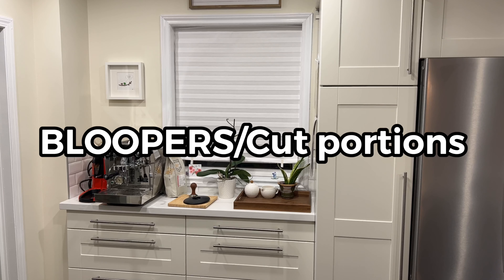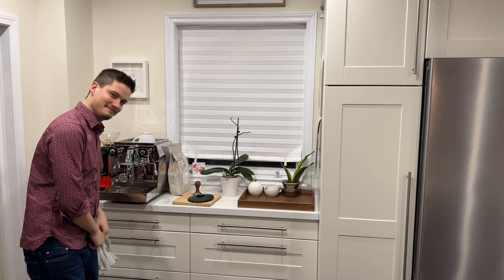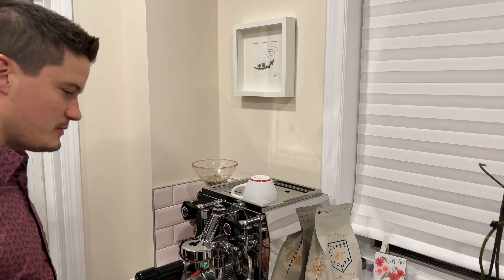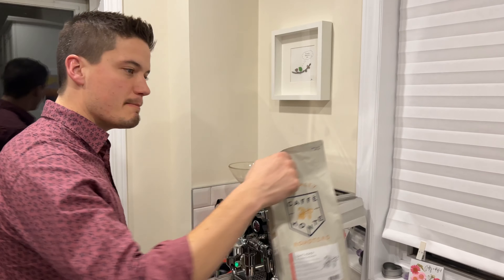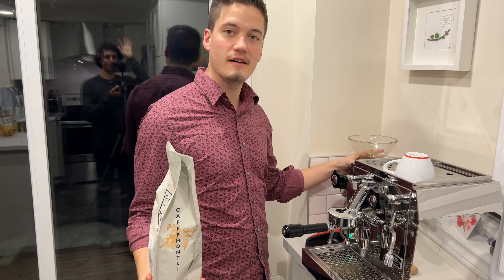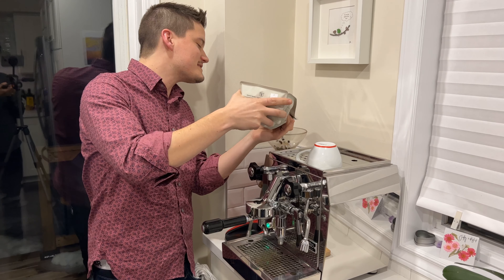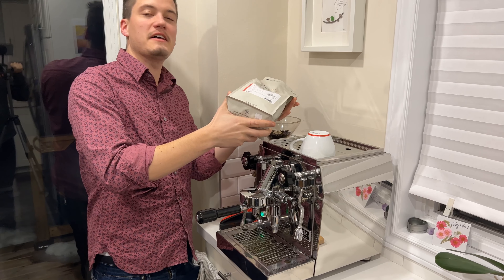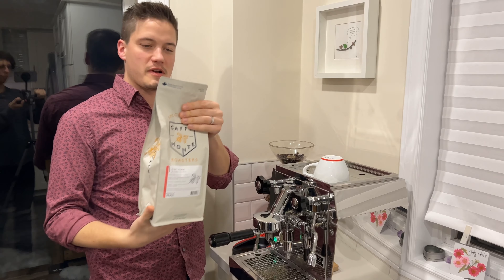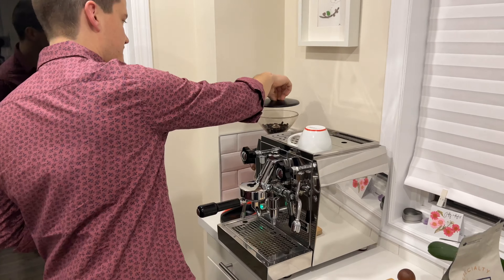I'm just gonna record nothing I guess. You just started it. Why don't you bring it a little closer? Because I hit the wall. We're gonna make a mocha. Or as the Italians call it, a mocha. Mocha is some chocolate milk mixed with coffee. I'm gonna rotate your tripod so it isn't in your way.